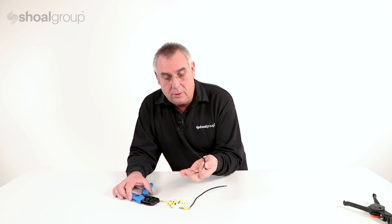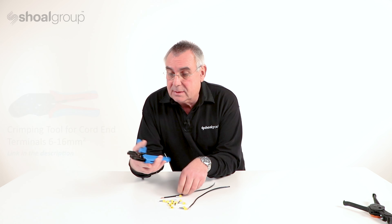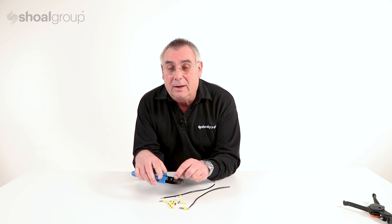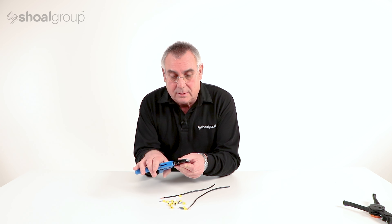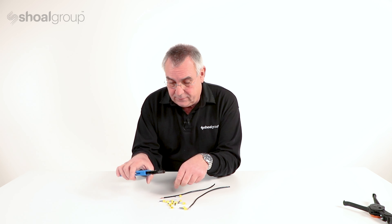These cord end terminals are available in a variety of sizes, as is this Cable Craft cord end crimp tool. There are seven different stations in here to allow us to crimp cord end terminals to wires in a variety of different sizes.